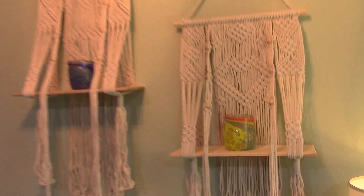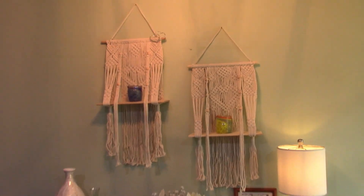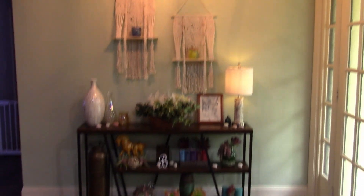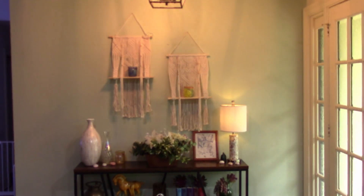But overall we really like these things. We've bought two or three different styles and wanted to show you what these look like in our house, in our foyer right there. So yeah, there you go.